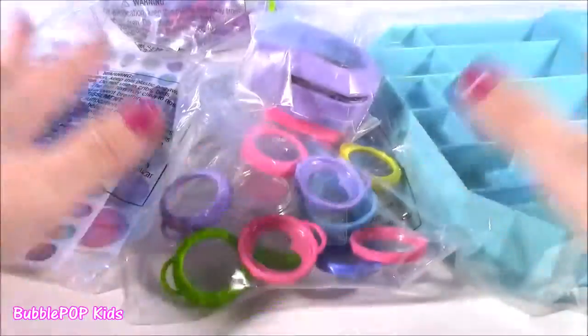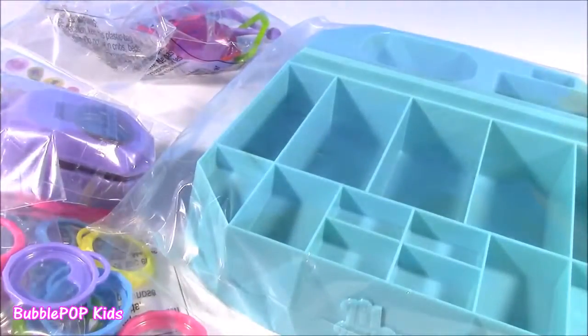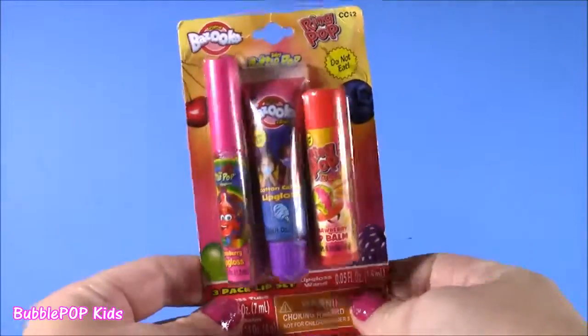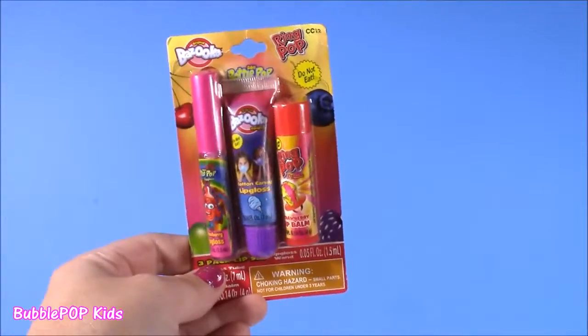Let's get the rest out of here — so many things, I don't even know what to look at first. What do you guys say we look at these piece by piece, get this all organized, and get going? Almost forgot — stay tuned, because at the end of this, after we make our jewelry, we have a super cute lip balm pack to look at. It's got bottle pop, bazooka gum, and ring pops.